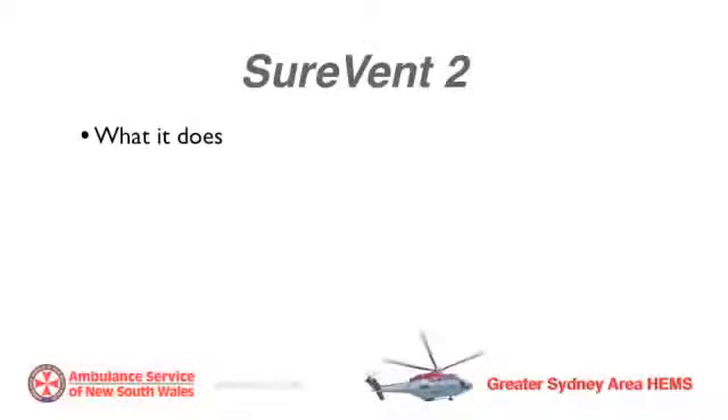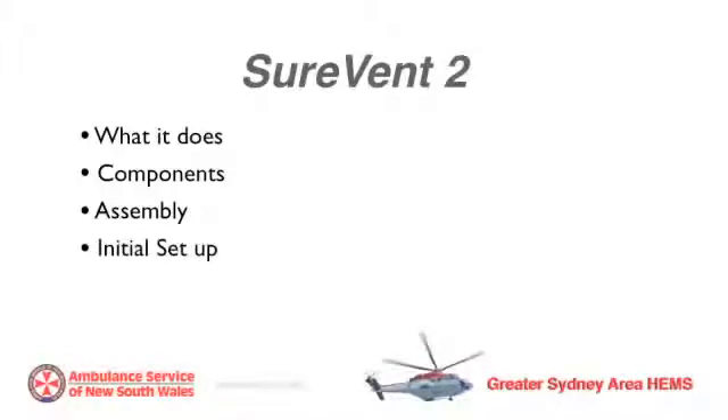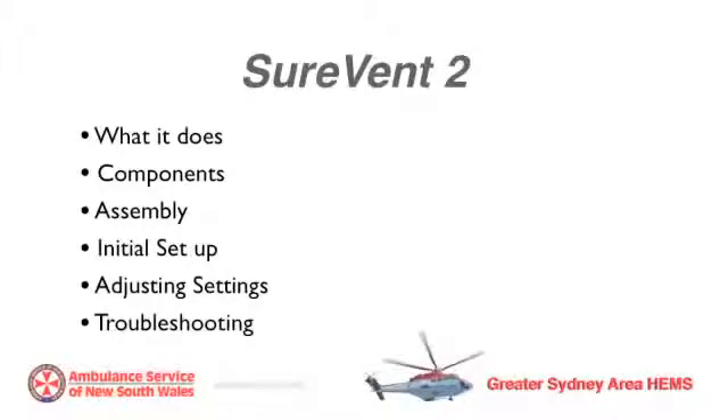The SureVent 2. I'll describe what it does, its components, how to assemble the device, the initial setup, how to adjust settings, and how to troubleshoot it.